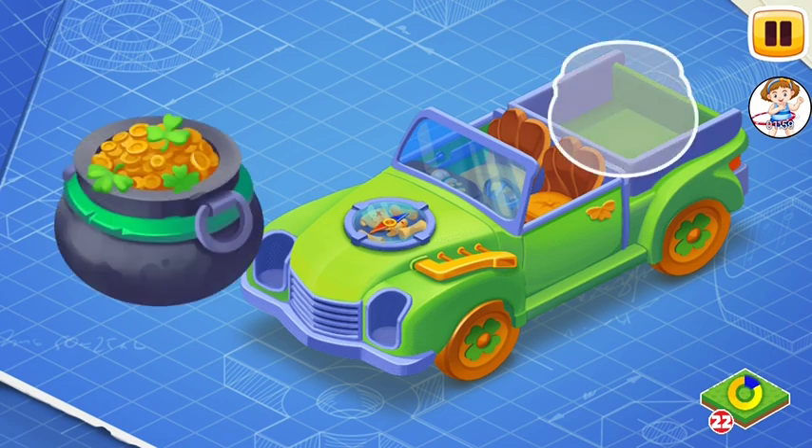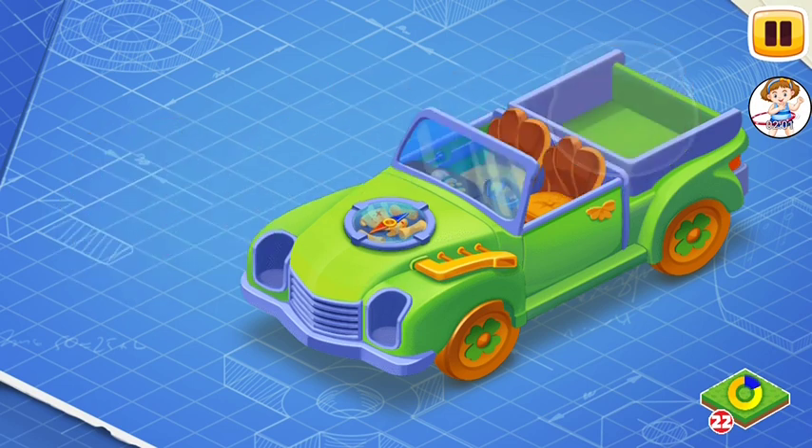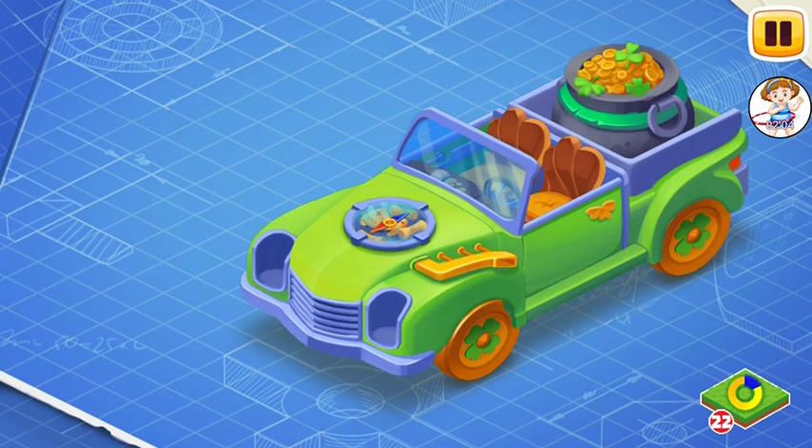Now let's install a pot of gold. Leprechauns adore gold and keep it in a special pot, which they always carry with them.